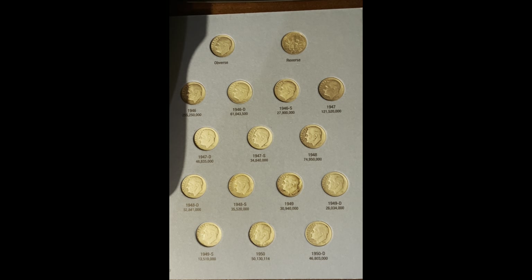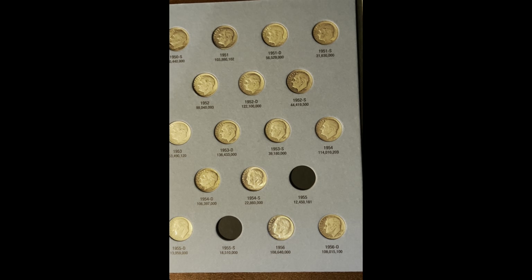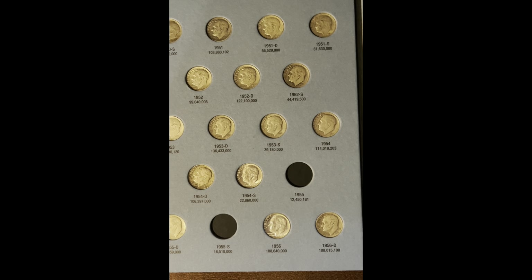We're only missing two more Roosevelt dimes — the 1955 Philadelphia and the 1955 San Francisco.